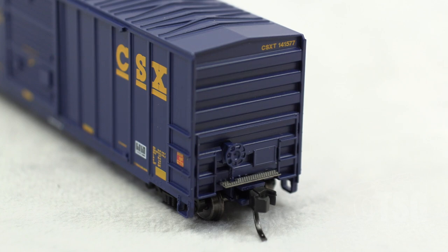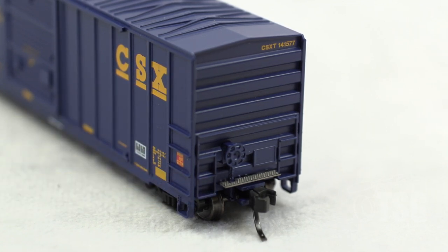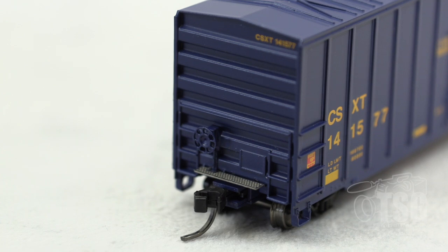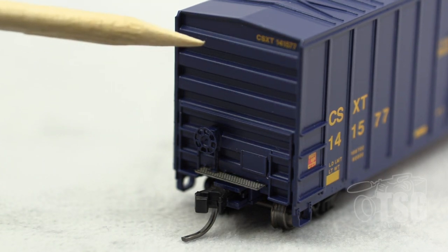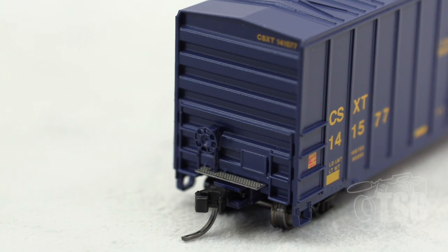Looking at the brake end, you can see that the brake wheel is a separately applied part. That's a photo-etched crossover platform. The ladder detail and tack board are all molded, but they look really good — almost like separately applied parts. And that's a body-mounted knuckle coupler. I wanted to show you this angle of the brake end just to give you a better look at that crossover platform and the tack board. I'm also really enjoying the sort of corrugated look on the end here. That looks especially good.